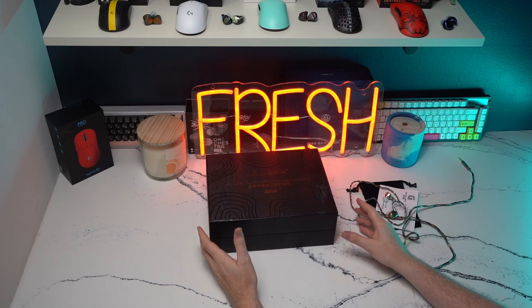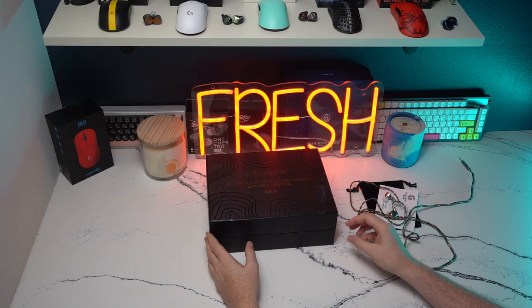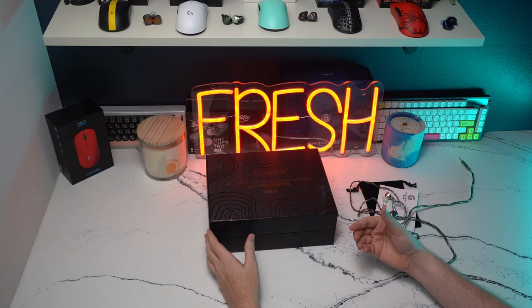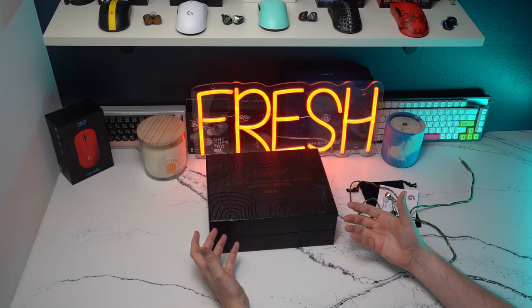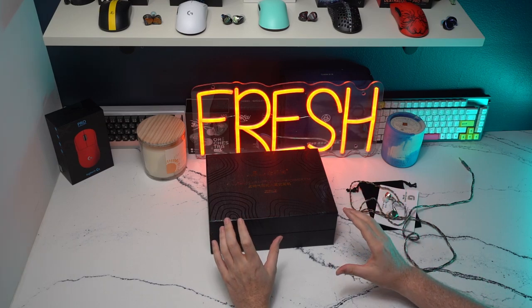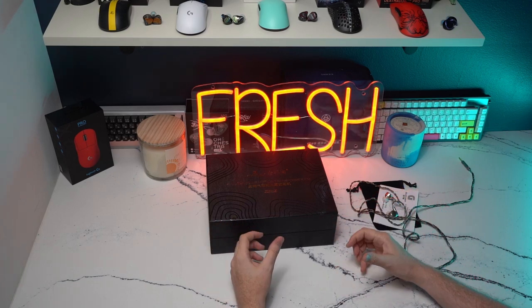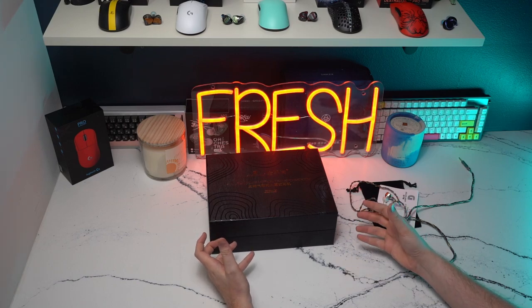The IEM is absolutely phenomenal, and it definitely showcases what the future could hold for IEMs with those AMT drivers. I think the driver handles itself and presents sound in a way that is definitely very different in its delivery than what we already have on the market, including dynamics, balanced armatures, etc. The AMT driver, which stands for Air Motion Transformer, in this particular IEM almost sounds as though I'm wearing something along the lines of an HD 560S from Sennheiser.